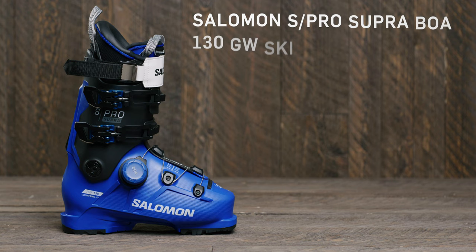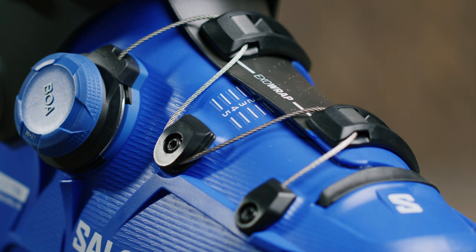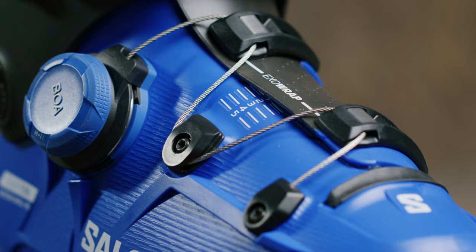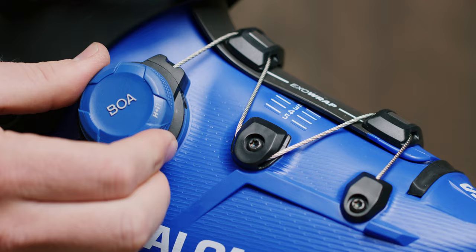We're going to start with the men's alpine boot category, and this year we've got the Salomon S/Pro Supra 130 Grip Walk ski boot. The flagship new innovation this year is they're adding BOA to boots — the game just changed. The BOA fit system has a larger dial so it's easier to turn with gloves on. It has incremental adjustments: turn one direction to tighten, the other to loosen, and pull it out to release the whole thing when you're ready to pull your foot out.